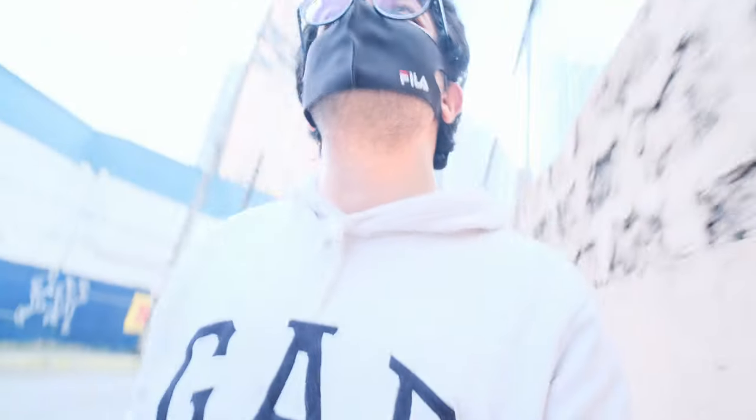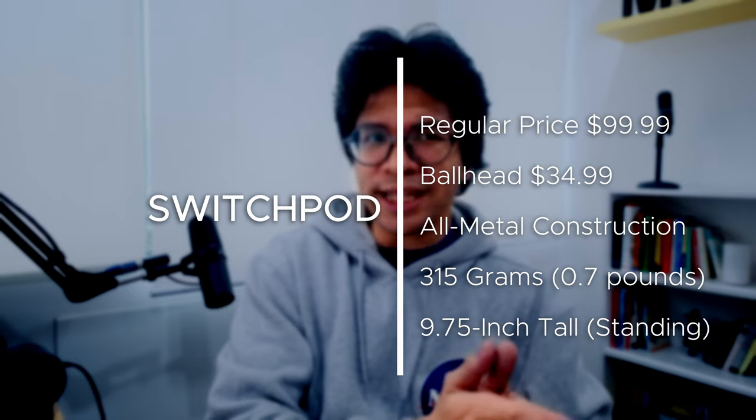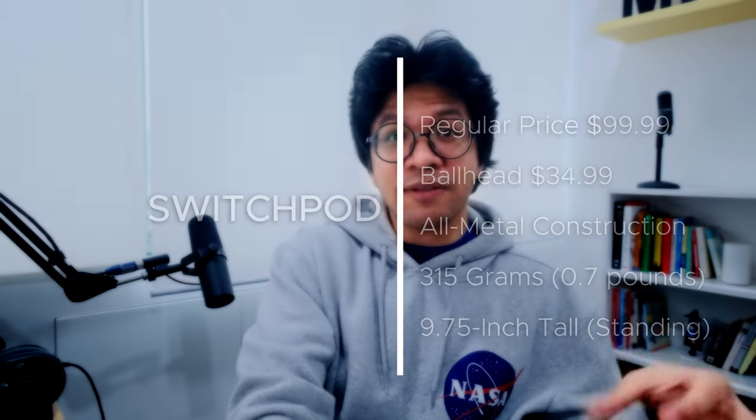For the past couple of weeks, I've been playing around with the SwitchPod, and I have a few things to share. Rather than bore you with things you might already know, I'll share a few things I like, a few things I don't like, and the number one upgrade for the SwitchPod — at least for my needs.